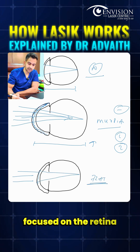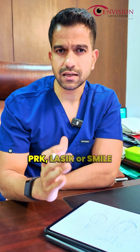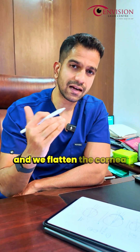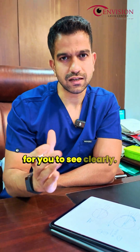Any laser vision correction — PRK, LASIK, or SMILE — follows the same principle: we reshape and flatten the cornea so that light rays are focused on the retina for you to see clearly.